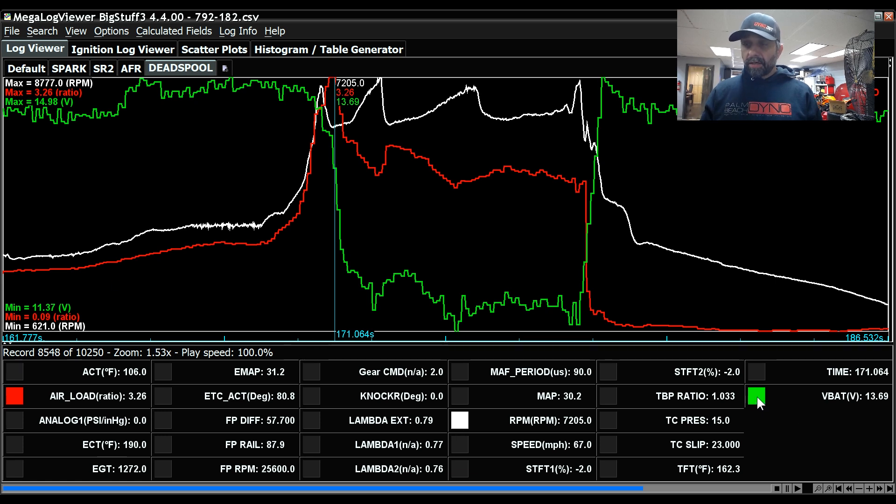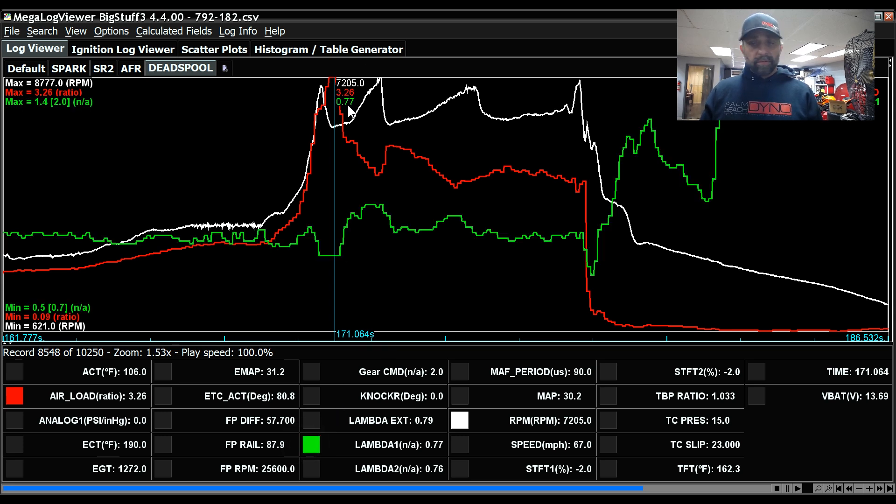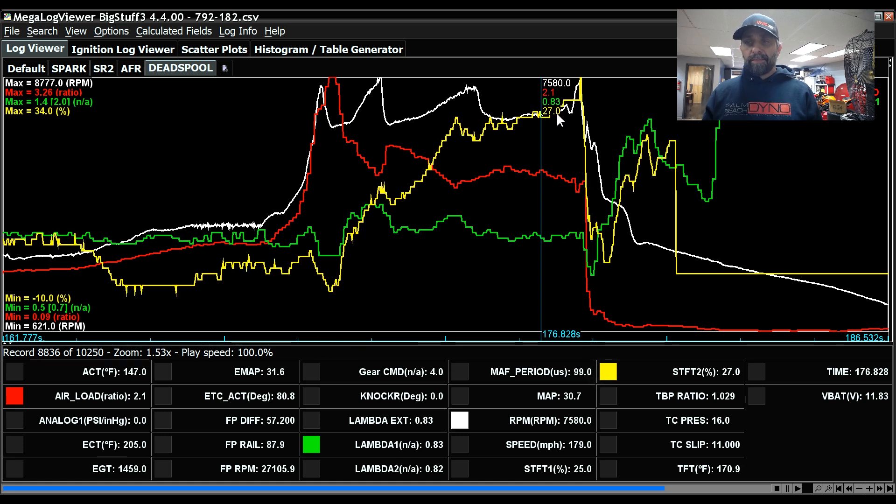The incorrect MAF reading made the car very lean. Right at launch, lambda was 0.77 which is what I was looking for, but as soon as voltage dropped, it got super lean — 0.95 lambda. Throughout the run the fuel trims added fuel back in to 0.83 lambda, and at that point it's adding 27% fuel to get there, which is still not enough. This shows that a combination of the ID fuel pump controller maintaining pressure regardless of system voltage, plus the Coyote's wideband, saved me during this failure. Maybe I'll look into tuning changes to make it more fault-tolerant.